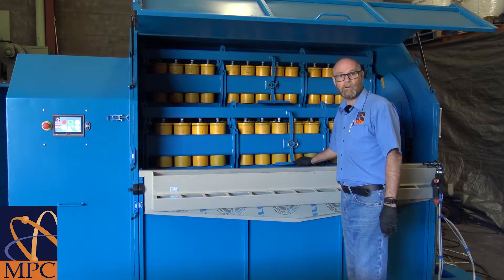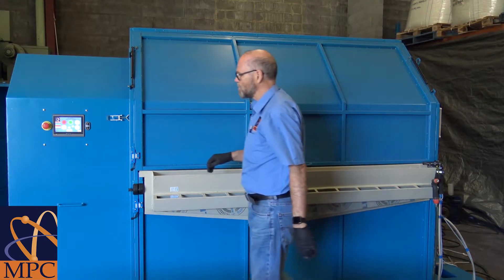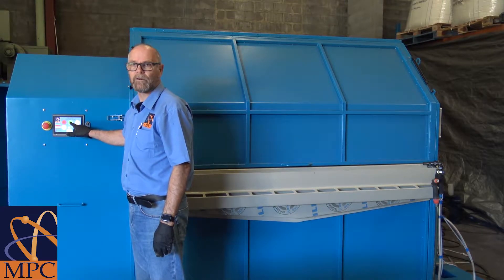After loading all four arms, we close the top door, then move to the HMI panel and press the run button to start its programmed run time.